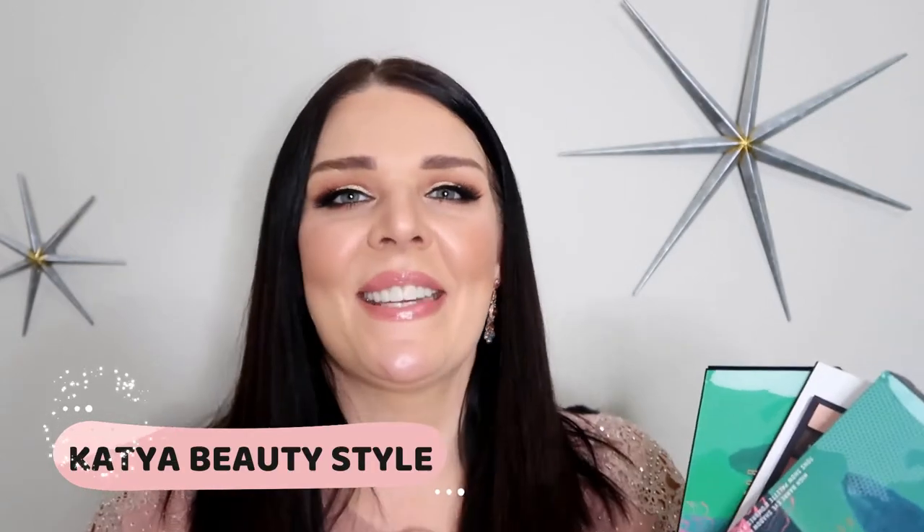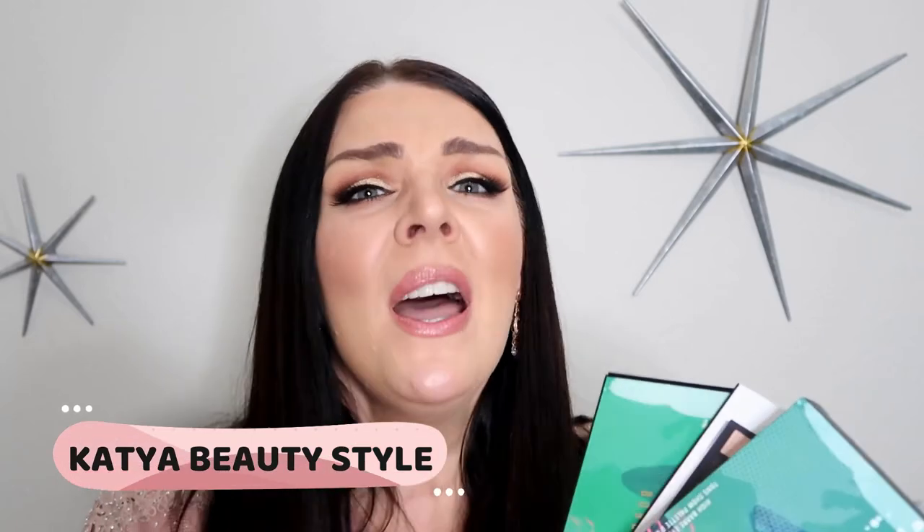Hi everybody, this is Katerina and welcome to Katia Beauty Style Channel. For Christmas I'm gonna stay home but I want to look amazing, beautiful, fabulous for my family, for my husband, for my kids and of course for you too. I want to use something shimmery and sparkly and I looked for so many palettes — and believe it or not, I got this for free from Bobbi Brown.